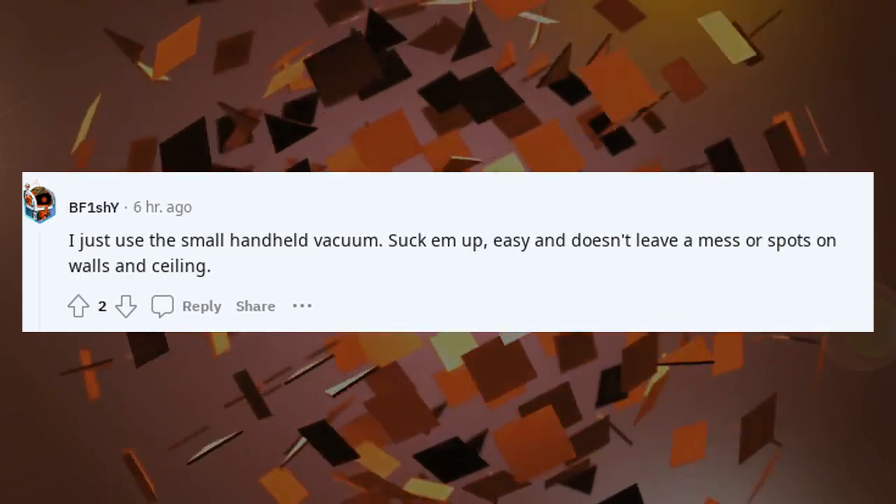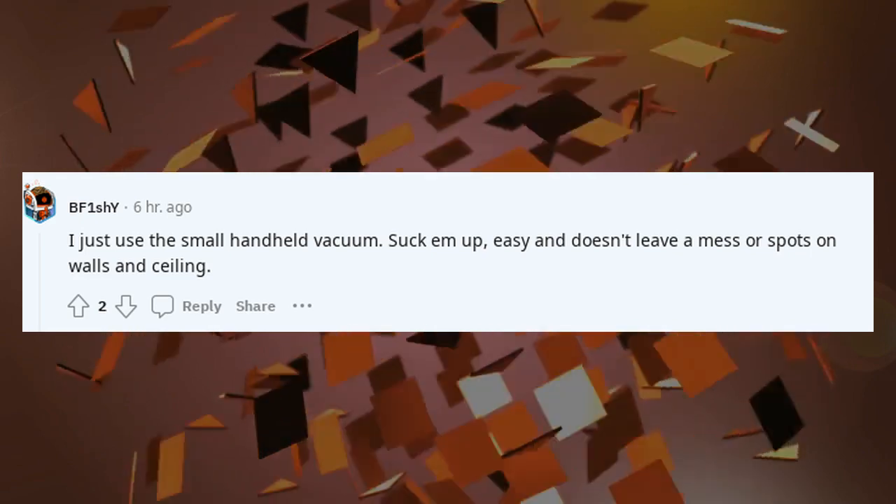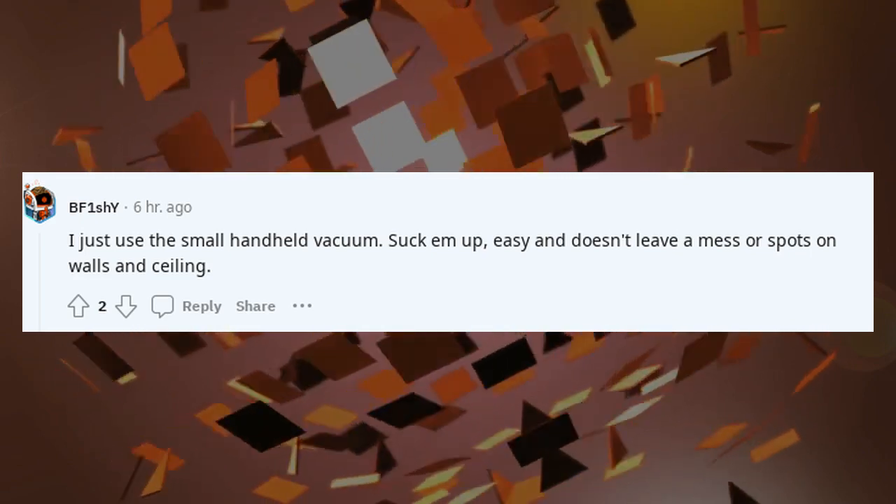I just use the small handheld vacuum. Suck them up — easy and doesn't leave a mess or spots on walls and ceiling.